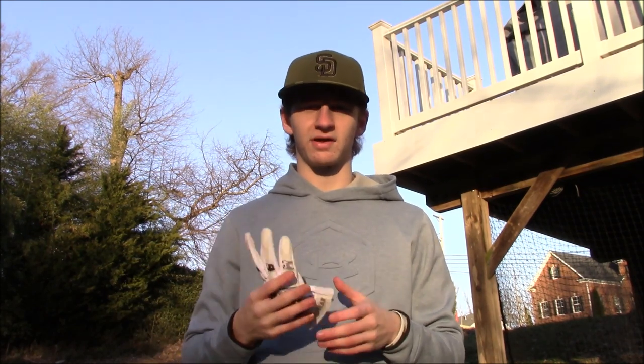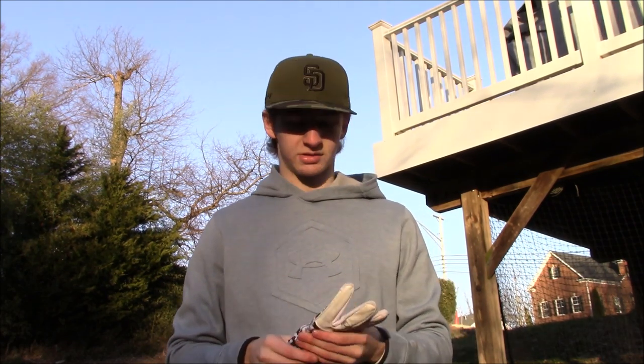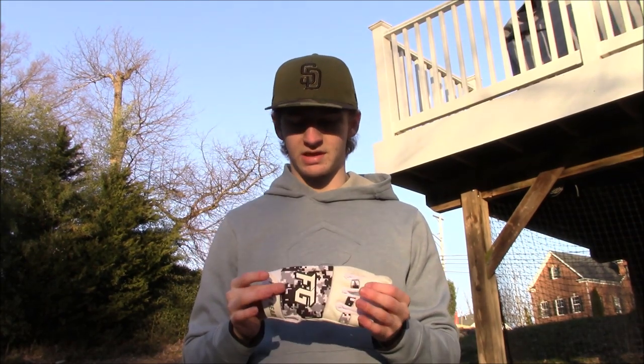Anyone who doesn't have an indoor facility at all hours in the winter — I really recommend these. If you're not playing way in the south or southern California, you're probably going to need to get outside in the cold. You don't want your first time throwing to be when it reaches 60 degrees. So I really recommend getting something like this.